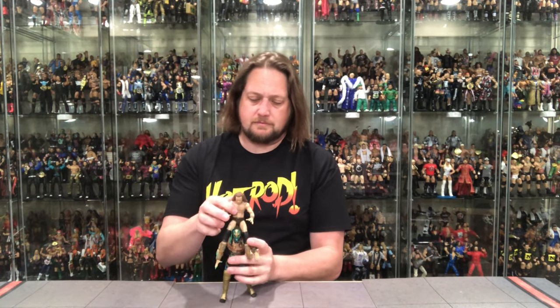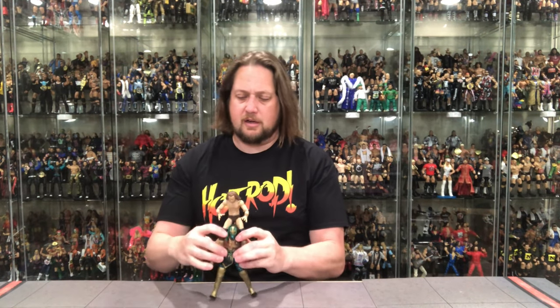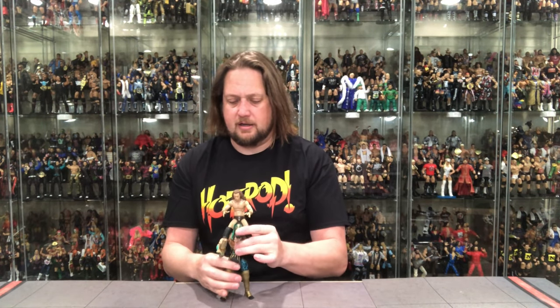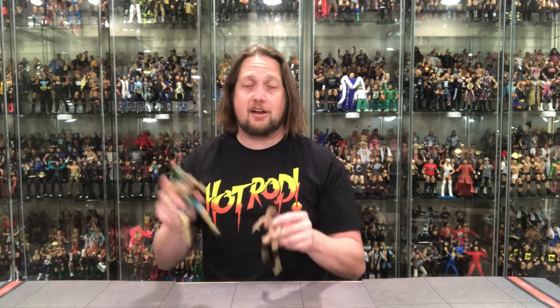You can balance Jungle Boy on Luchasaurus's shoulders with a little work — I'll try to get that for the glamour shots. Height-wise he's much shorter than Luchasaurus, as he should be. It would be terrible if they were the same height. The scaling between these two works well for me — I like it. We talked scaling with Great Khali earlier and this works similarly.